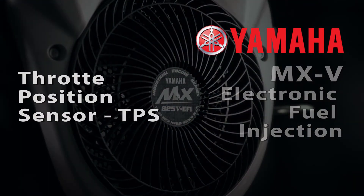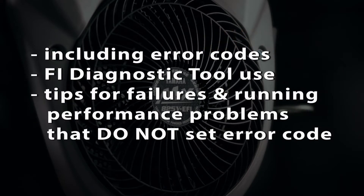This video will outline the throttle position sensor and circuit for the MXV fuel injection system, including error codes, use of the FI diagnostic tool, and provide tips for troubleshooting failures and running performance problems that might not trigger an error code.